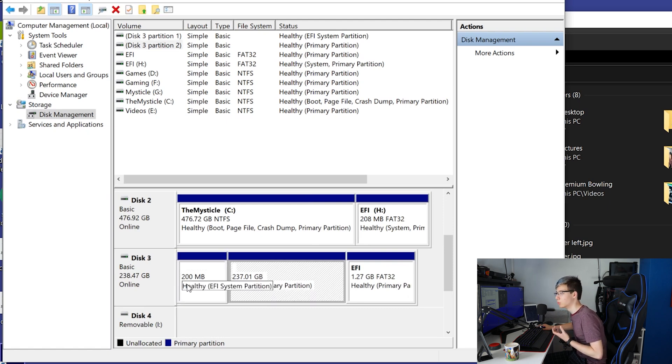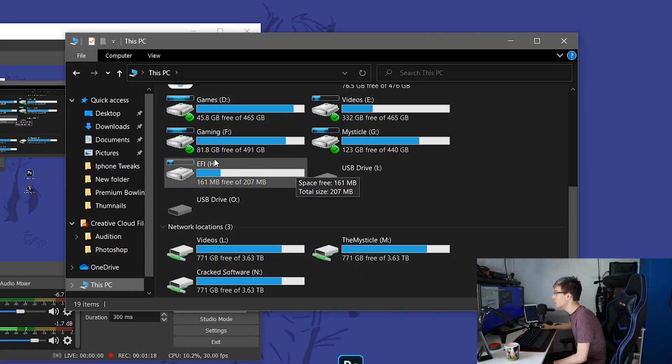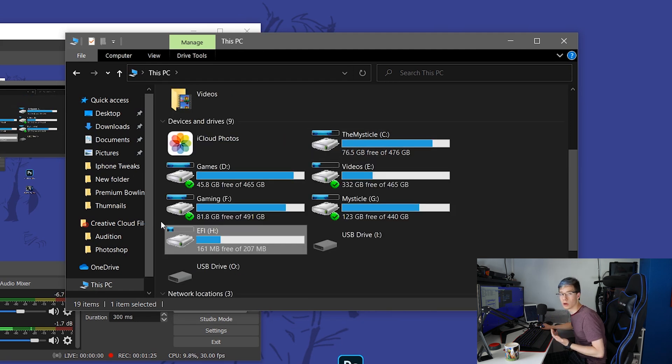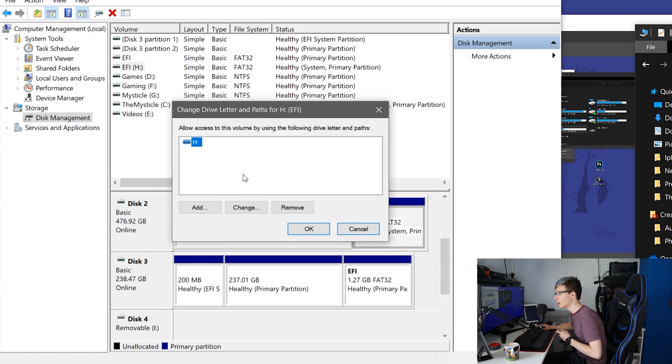In Disk Management, you will see that EFI partition. You'll know it's the macOS EFI partition because you won't be able to read the rest of the partition names. It says 'Healthy Primary Partition,' but because it's APFS format, you don't have many options — the main one being to delete the volume. As you can see, it says 'EFI,' and yours will have a drive letter assigned to it because Windows automatically assigns letters to all partitions. I can see mine shows as 'H: EFI.'